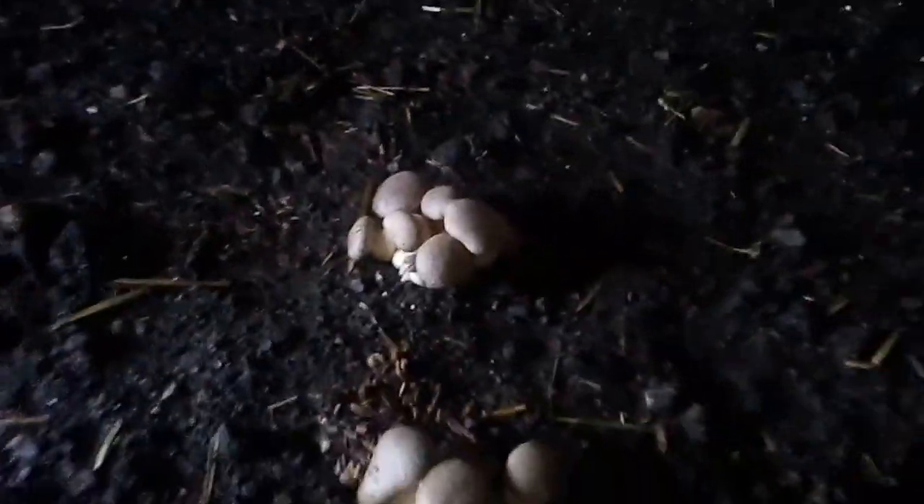And the dirt is definitely coming along. We got two nice clusters here, not quite sure what the difference is, but we'll keep watching it and playing with it and see what does better.